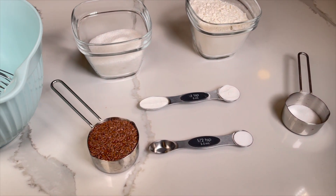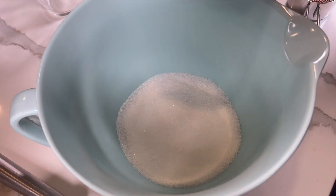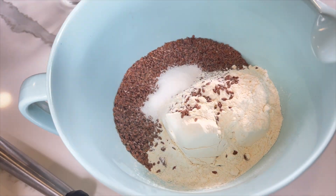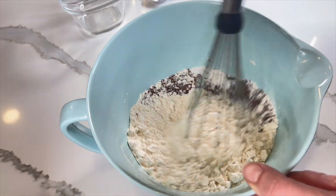Now it's time for the dry ingredients. In a separate bowl mix together bread flour, sugar, baking powder, baking soda, and salt. Don't forget the brown flax seeds. Now it's time to whisk or stir them together.